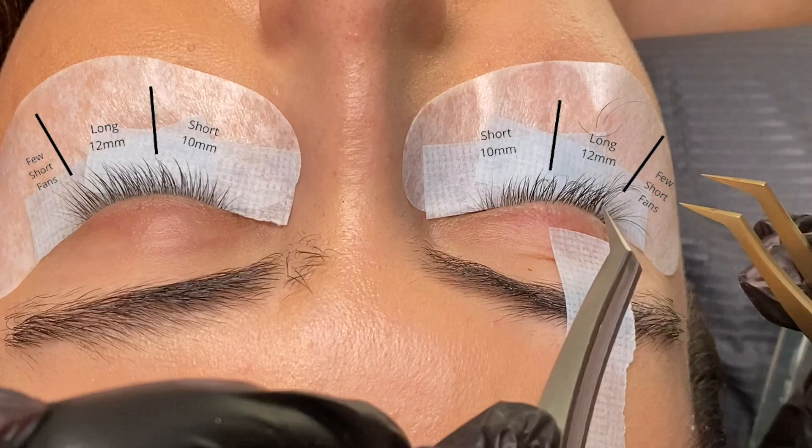For the mapping on this set, we didn't draw it on the eye patches because we kept it super simple for a beginner — we only used a short length and a long length. As you can see in the still picture, we used the shorter ones in the first half and the longer ones in the second half to get a simple cat eye look. We only added a few shorter ones in the outer corners so the very long ones are not at the very edge and don't make the eyes look droopy.